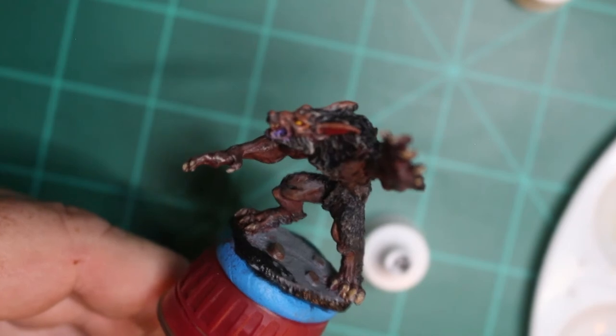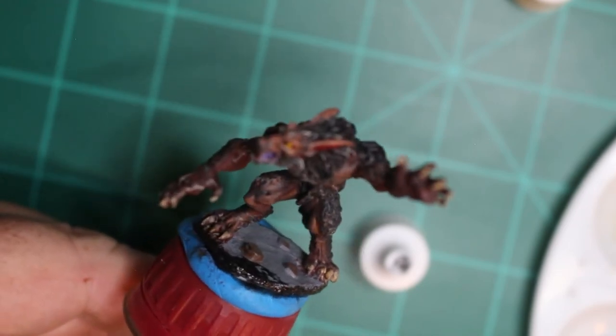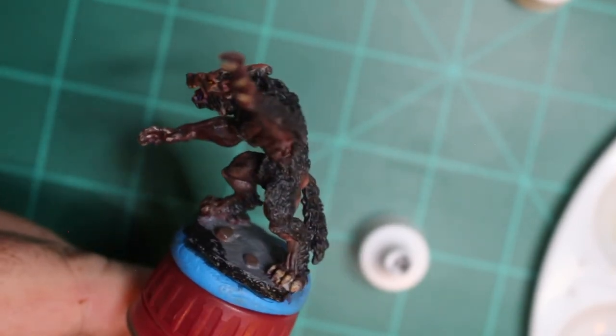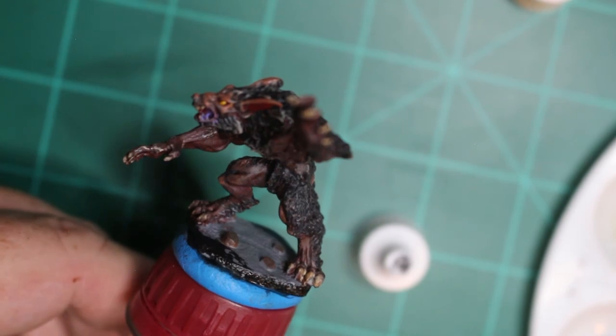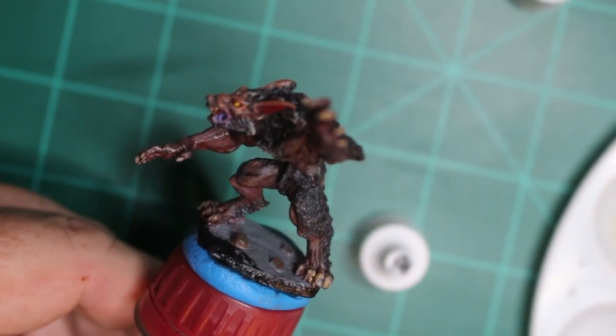I went around the base rim with the Abyssal Black. I left that little bit of black overlap there just to give it a deeper shadow from an angle. I also did a wash with the Brown Wash and the Flesh Wash. There you go, guys — the werewolf from Reaper Bones, painted with the Army Painter Dungeons and Dragons paints.